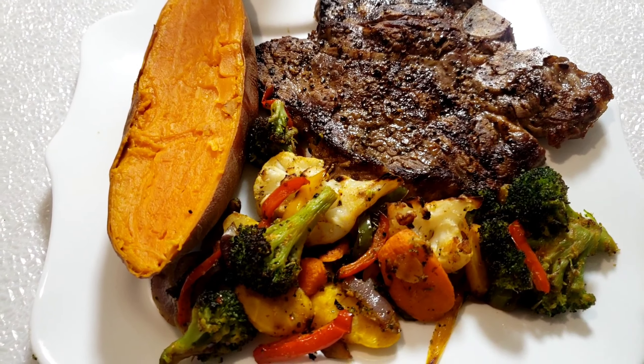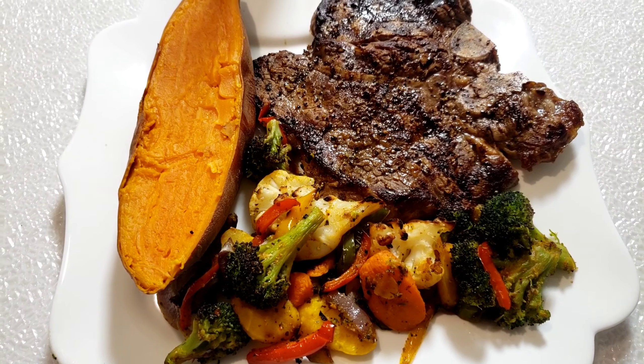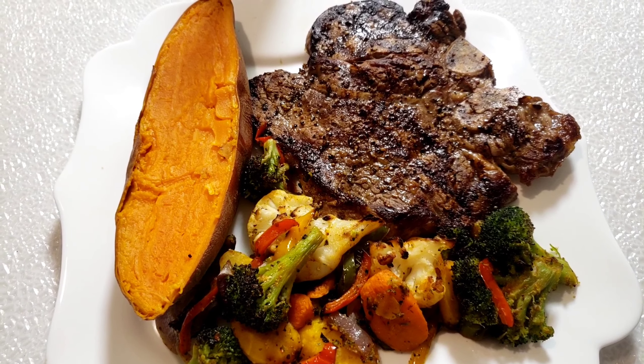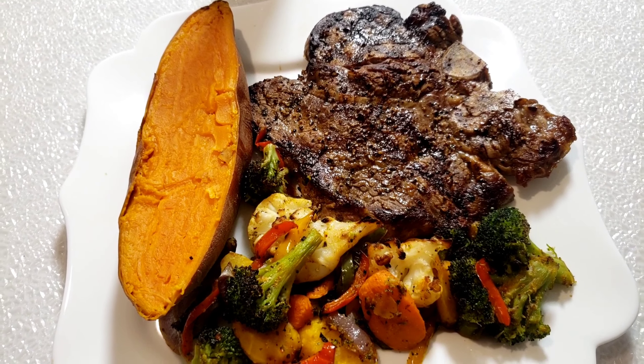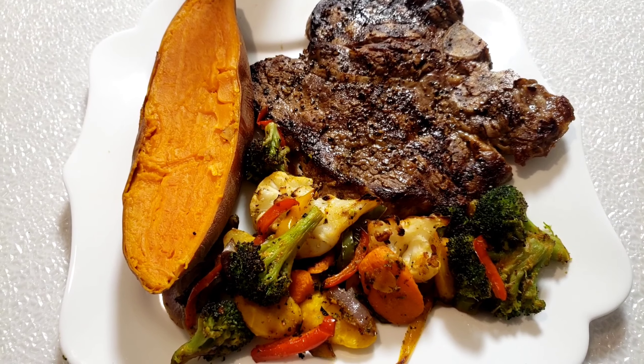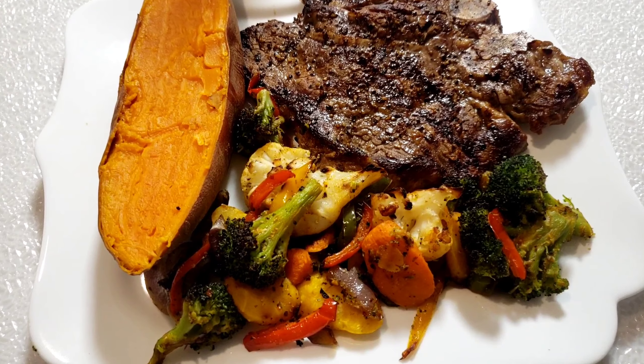Try this recipe guys. If you like it, give it a thumbs up. Share it with your friends and your family. And please don't forget to subscribe. Hit that notification bell so you don't miss any of our upcoming videos. Until next time guys, bye!